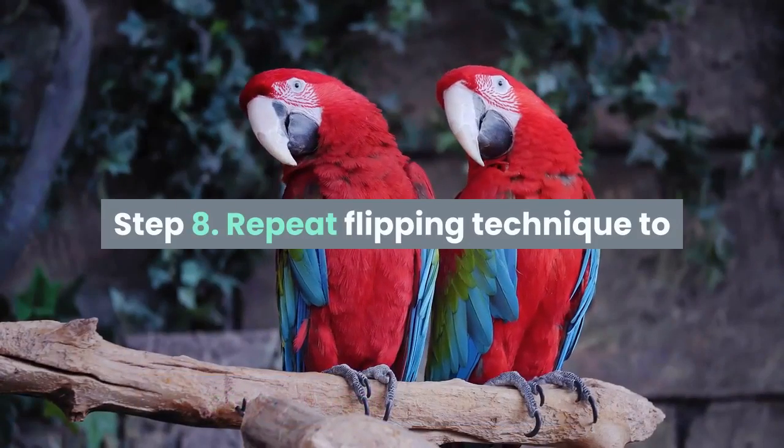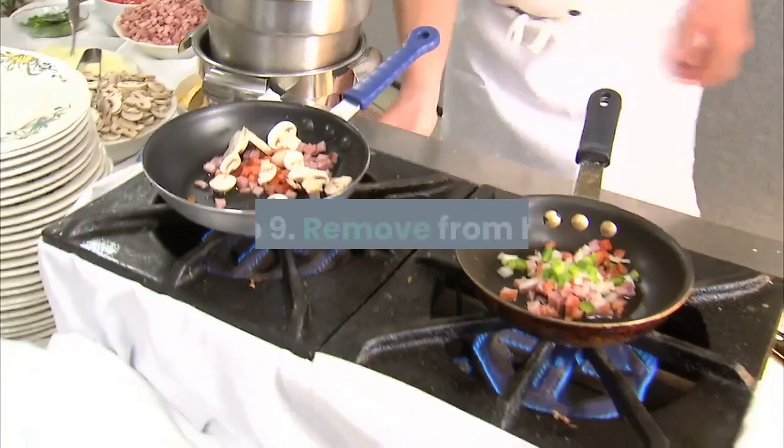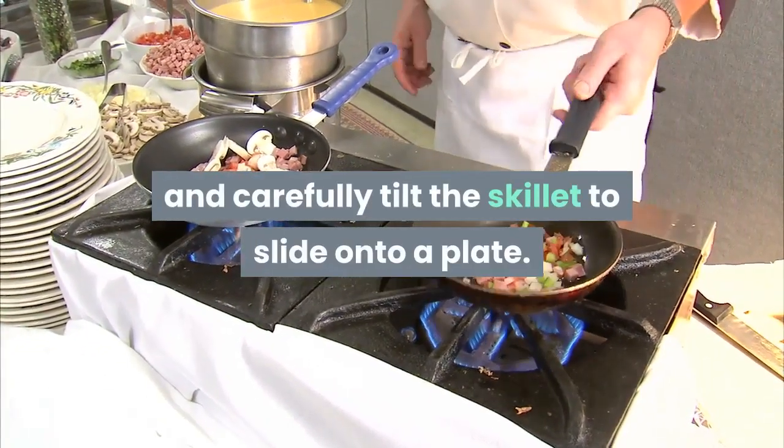Step 8: Repeat the flipping technique to return the egg to the original side. Step 9: Remove from heat and carefully tilt the skillet to slide the egg onto a plate.